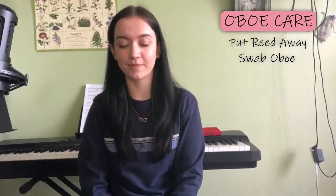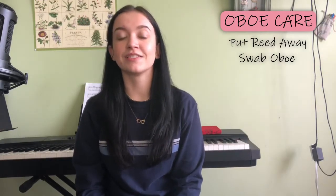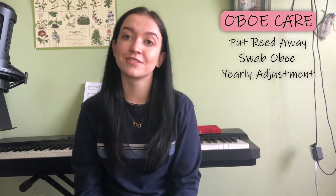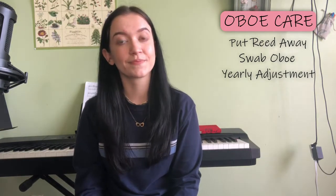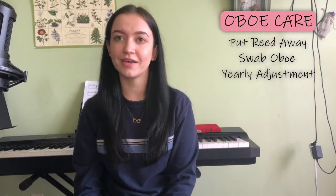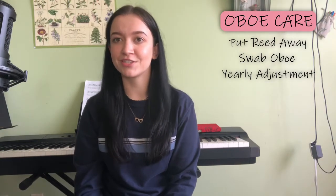Other than swabbing, some good measures to keep your oboe clean and well adjusted is to get an adjustment every year, just to make sure that your oboe is well adjusted for playing. The oboe has lots of screws and springs that make it work, and oftentimes from a year of playing they will get out of adjustment — maybe your notes aren't coming out right, or some of your notes are super flat for no reason.